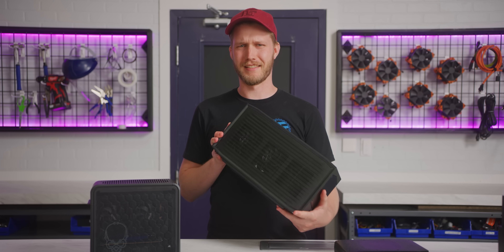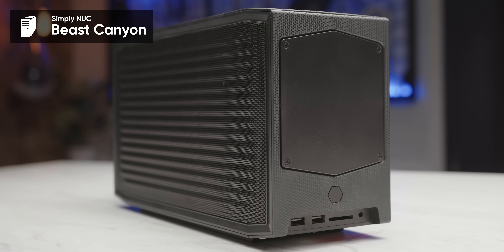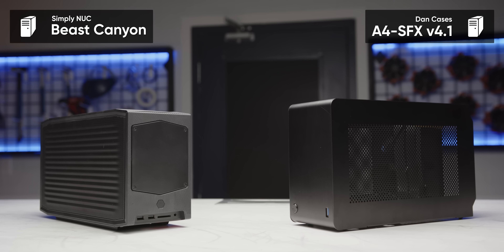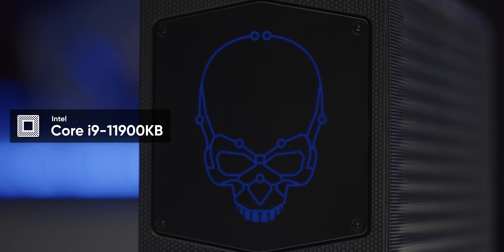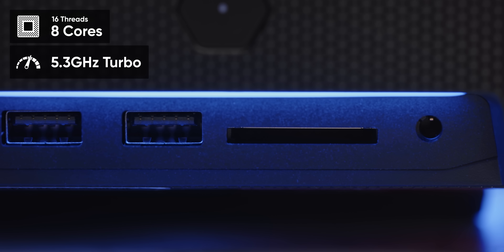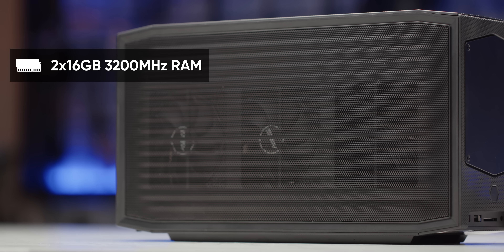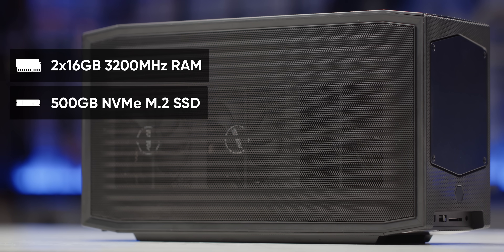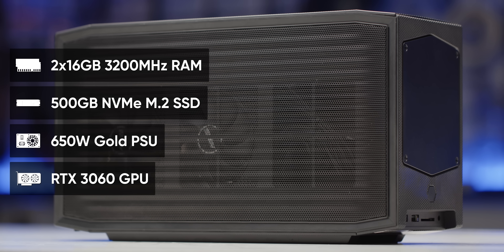I've always had a soft spot for NUCs, and this one is no exception. Meet the Beast Canyon. The 8-liter chassis is bigger than a Ford and case, but Intel has used it to cram some truly impressive hardware in here. The one we've got here has an i9-11900KB, basically a jacked up 10 nanometer laptop CPU with eight cores and a juicy 5.3 gigahertz turbo, as well as 32 gigabytes of RAM, half a terabyte of storage, a teeny tiny 650 watt power supply, and an RTX 3060. That's pretty impressive.